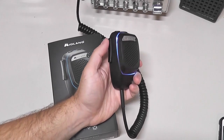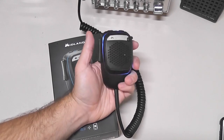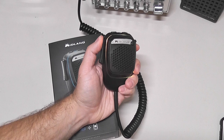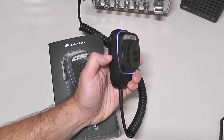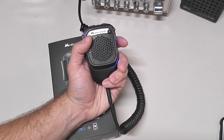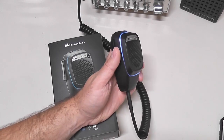The microphone has a push-to-talk button like a standard CB microphone. However, this push-to-talk button is push-to-talk on your CB radio on the top part, and push-to-talk on the Midland CB Talk app on the bottom. So this was specifically designed so you can use it to talk on your radio or talk on the app with other CB Talk app users — pretty handy.